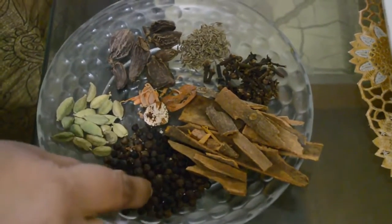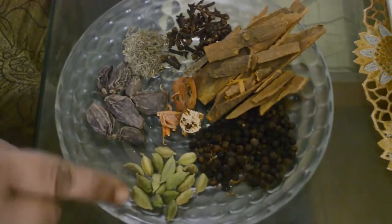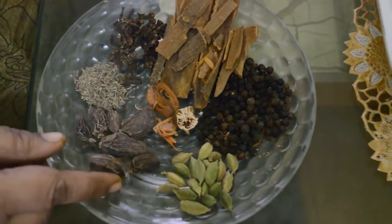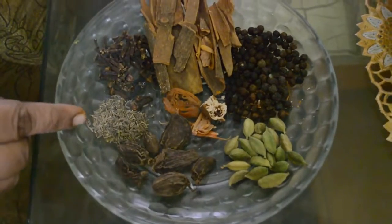These are 1 tablespoon of black pepper, 1 teaspoon of green cardamom, 6 to 7 large cardamom or dodai lychee, and this is half a teaspoon of shah zira — it is known as shah zira or caraway black zira.